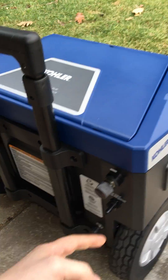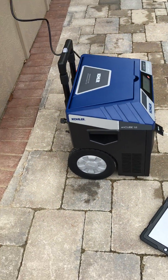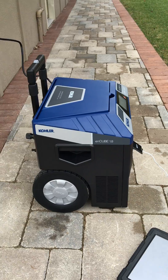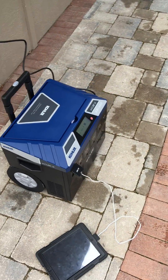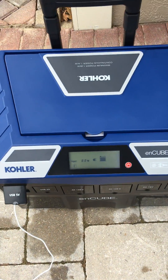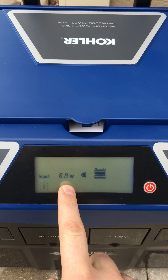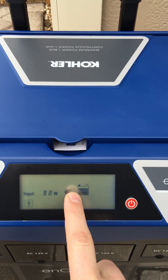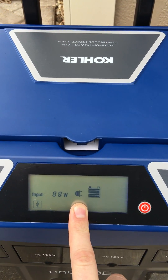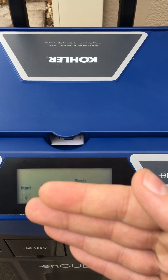The solar hookups are not available yet in the United States. They're being produced and will be shortly, so I'm really looking forward to getting those to show you how this operates. The screen here, when you charge it, shows you how much is coming in on the input — so that's what's coming in off the wall. It shows you where it's coming from, and because it's the wall, it gives you a little plug icon. If it was a solar panel, it would show you a different symbol indicating where the input was coming in from.